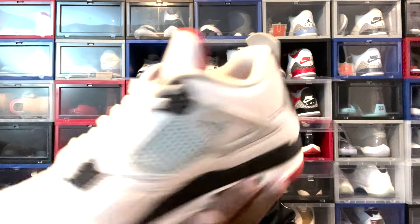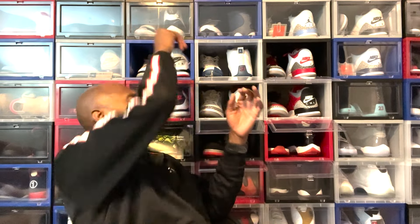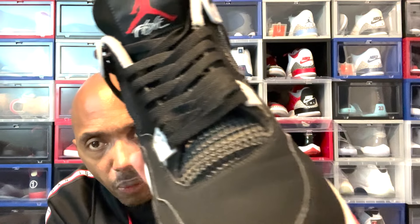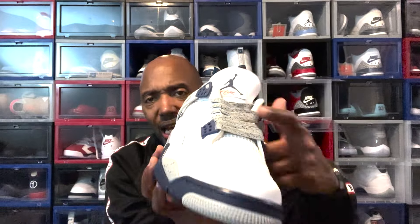I wear this at least once a month. Y'all see how I did the lace swap on it. For those of y'all that are worried about what is the creasing propensity for it versus the new buck — I wear these. Y'all see how this creases. I've worn these maybe twice — I wore it to a Cowboys game in Dallas and a Cowboys game out here in Arizona. Y'all see I did the lace swap with this one too. That gives you an idea of what it would look like once this starts creasing.